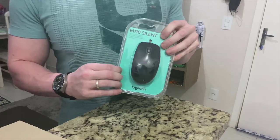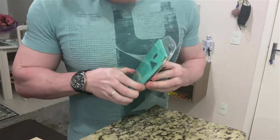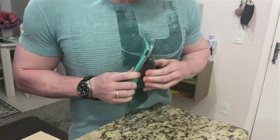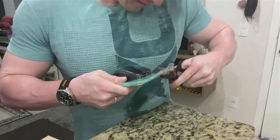It is silent. It has color options — I got the dark one, but it also has a gray, a red, or a blue. It's really, really silent; you almost can't hear the sound of the clicks.